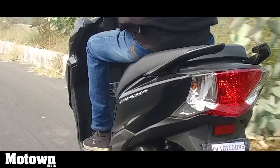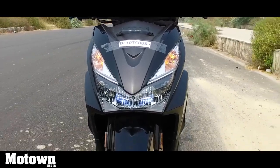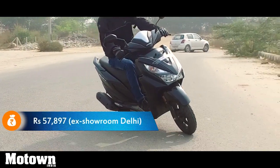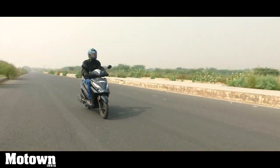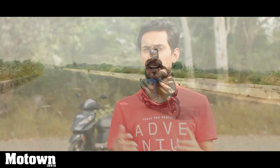We've come to the end of the review, and it's time to answer the question: can the new Honda Grazia become the new Activa for Honda? I definitely think that's a possibility, because it has all the right features and the right pricing. It starts at 57,897 rupees ex-showroom Delhi for the base variant, with two variants above that as well. The pricing is spot on, it's got a lot of segment-first features, good looks, and sturdy performance. It's definitely going to make the competition sweat in the 125cc scooter segment.